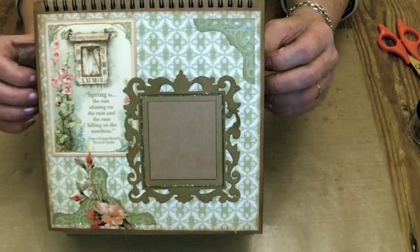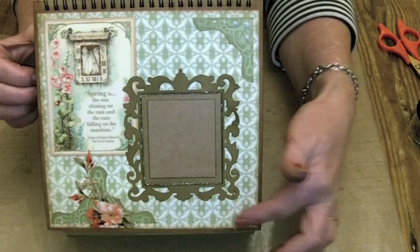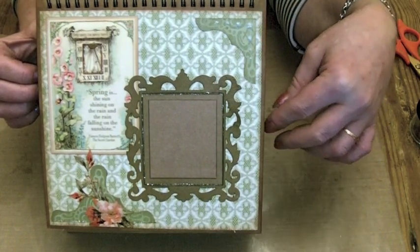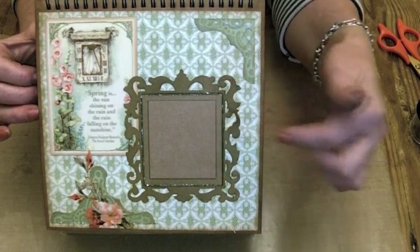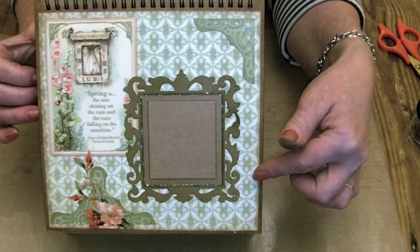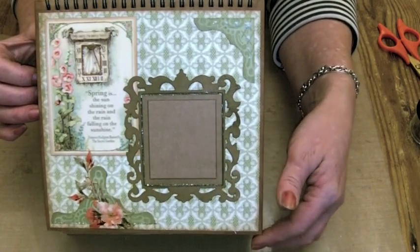I've kept it quite simple. We were sent the papers, but not the chipboard elements and stickers. So everything in here is just made from the 12 by 12 papers and then I've used some craft card for some of the photo mats and spots for journaling.